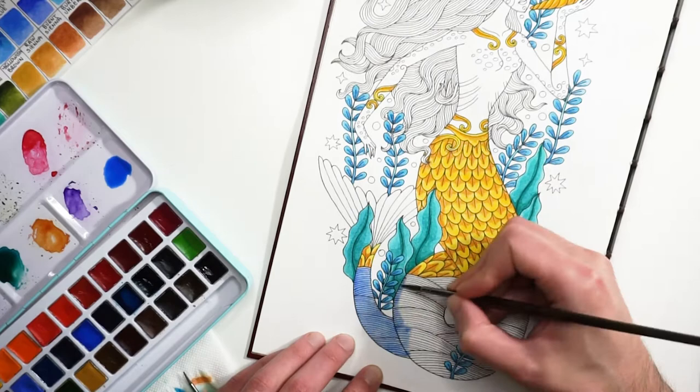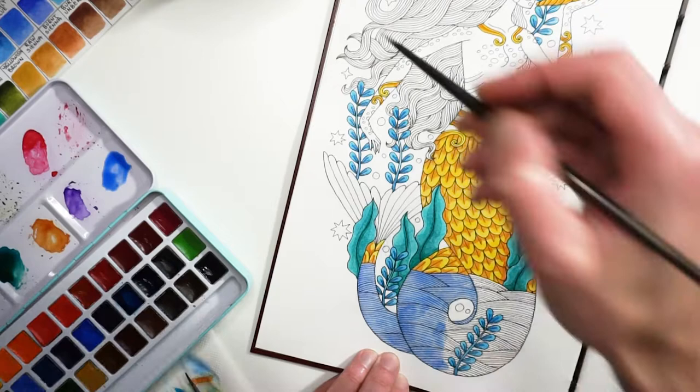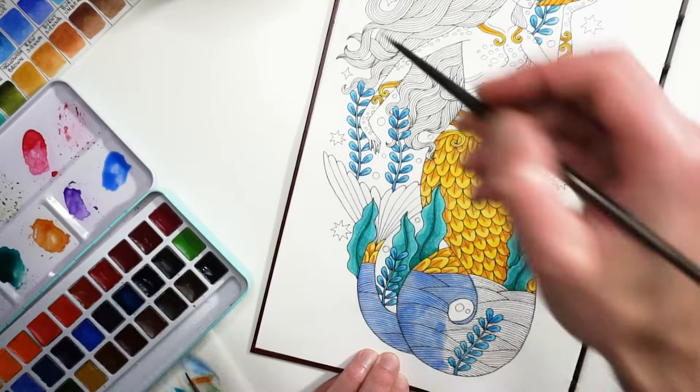For the line art I use Teddler pigment liners, and for the background I use Posca pens.